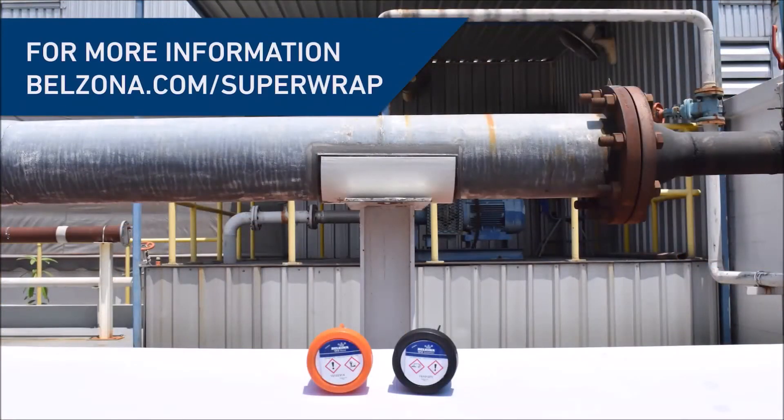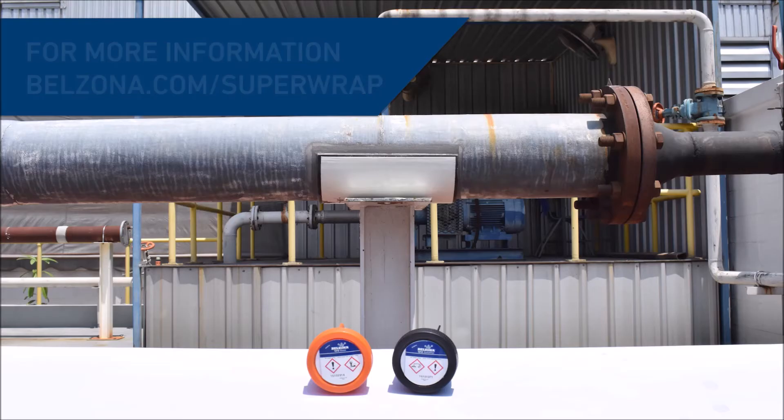Visit belzona.com/superapp for more information.